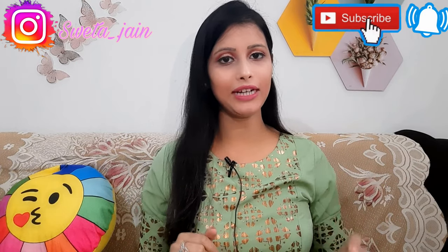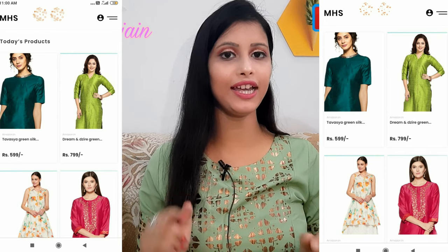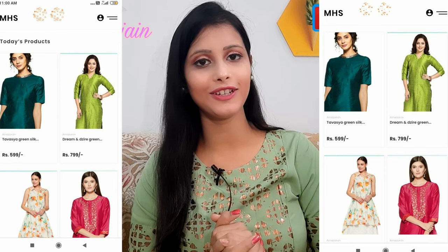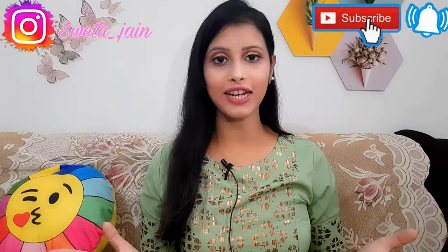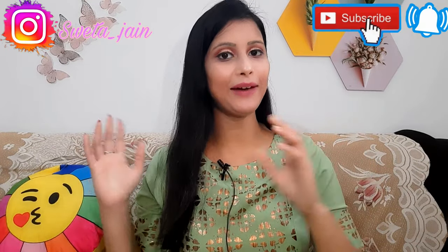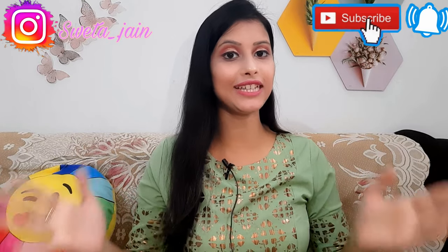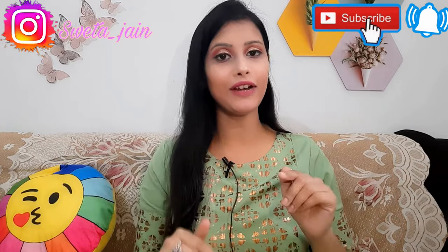Just tap on that link and you can buy it. So let's start without any delay. Before I start, there is a giveaway going on. If you haven't participated, please go ahead and do it — I will share it in the description box.